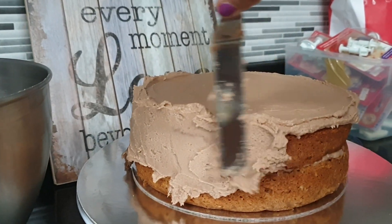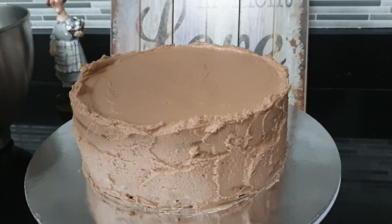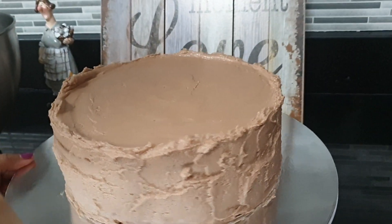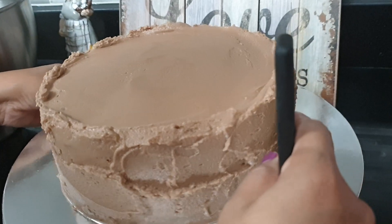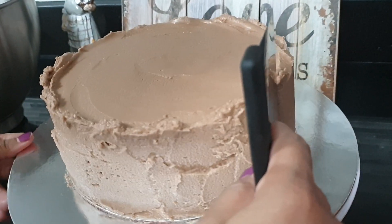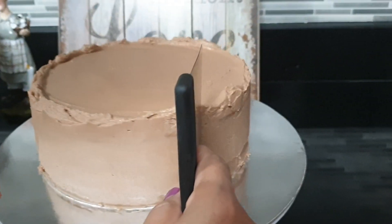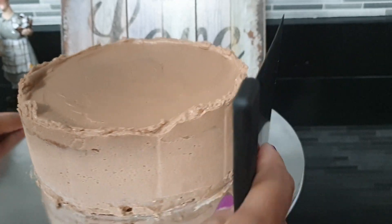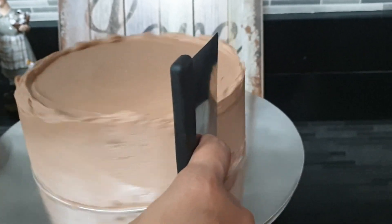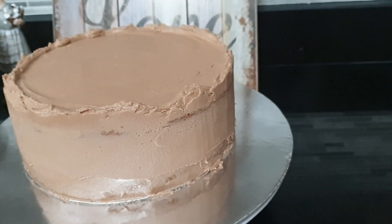It is very easy to move on. The cake will be smooth and smooth.